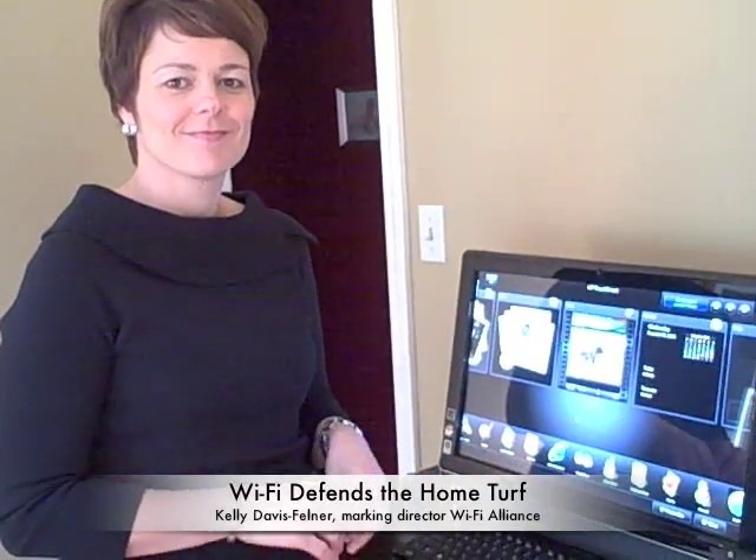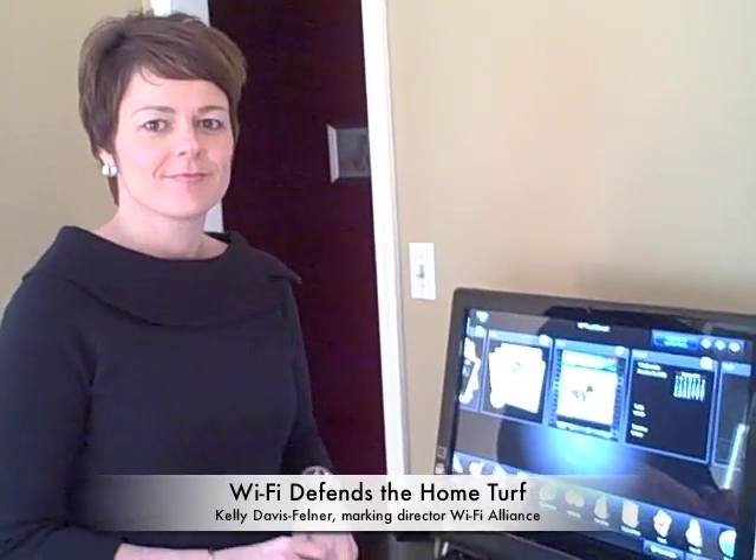Hi, this is Stacey Higginbotham with GigaOhm, and I'm here with Kelly Davis-Fellner, the Marketing Director of the Wi-Fi Alliance, and we're here to talk about a bunch of different ways you can use Wi-Fi in your home, on the go, and even without a broadband connection.